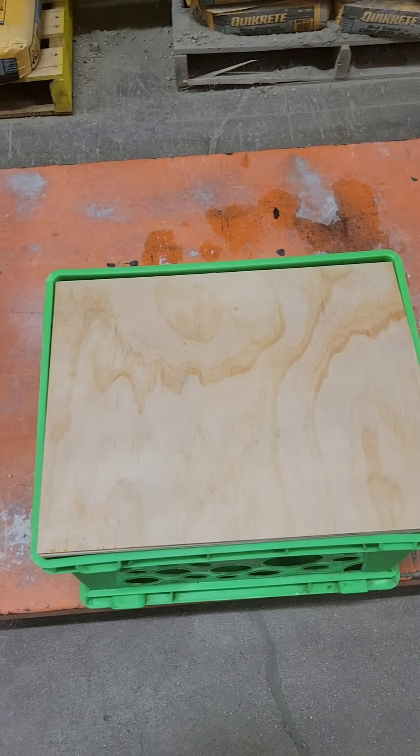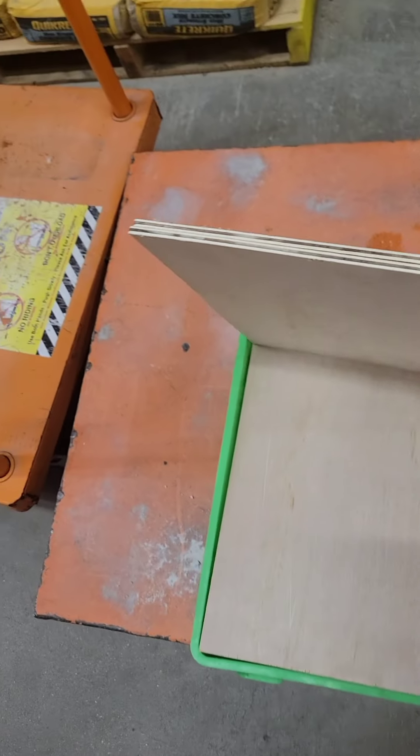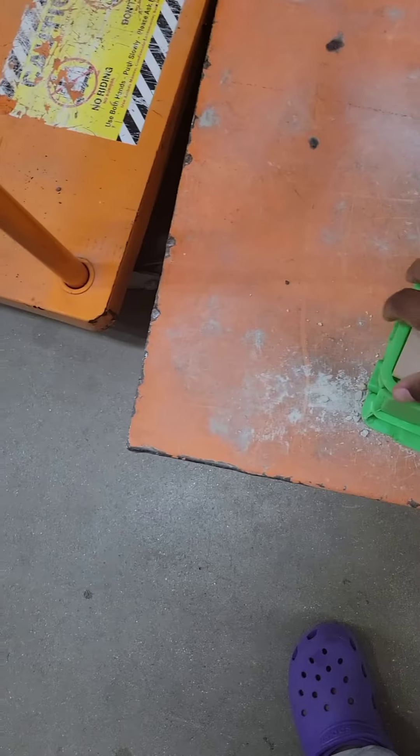My husband went off and left me while I was getting wood cut, but pretty much I just had the guy cut the sheets to fit directly in there. These are three sheets put together — it was 15 and three-quarters by 12 and a half. There are three sheets.